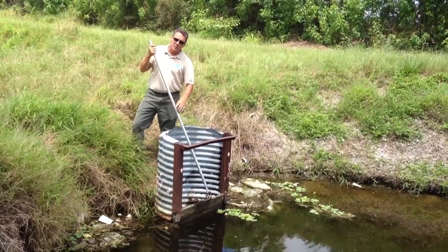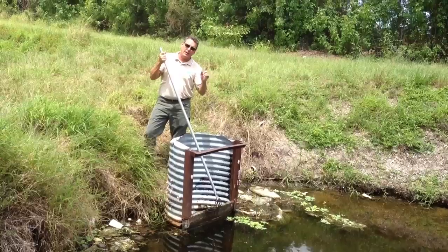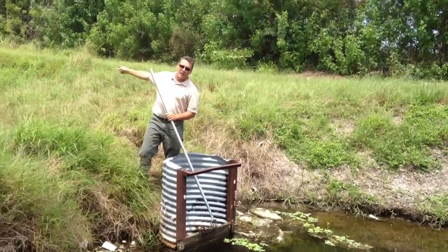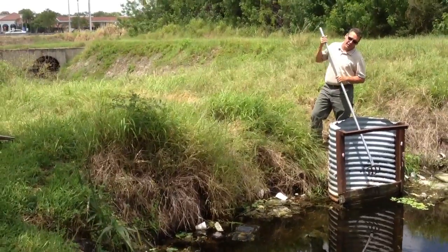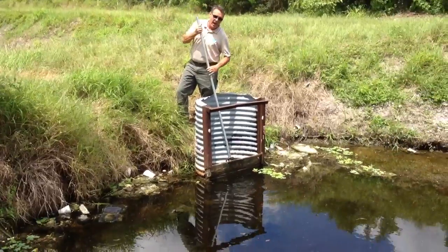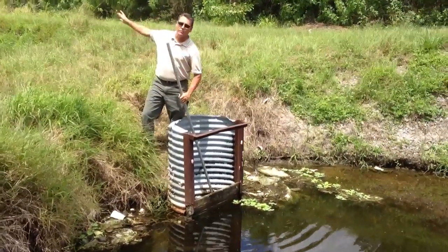Right now we're at the Lake Worth Drainage District's L45 riser structure. This separates the L45-16 water table to the E1-1350 water table. This is an example of a flashboard riser structure where the water, as it elevates, rises up and spills over and moves downstream.